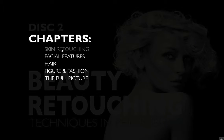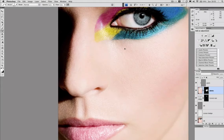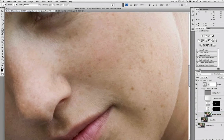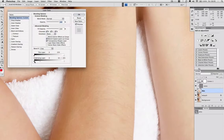Next we move on to skin retouching — the part most people are interested in. We start with a focus on cloning and healing. For dodging and burning I have no less than five completely different techniques, which I combine across two different images showing you how and when to use them. I also show both fast and slow ways to minimise pores and wrinkles, and a quick cheat hair conceal for those times when it has to be done fast and dirty.